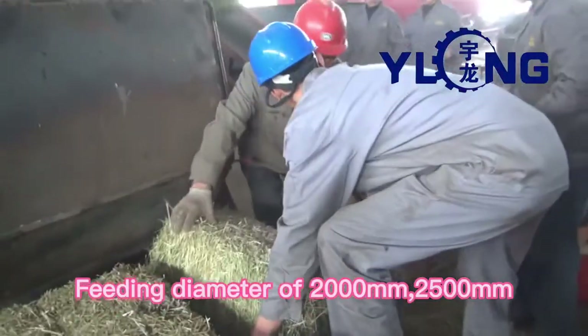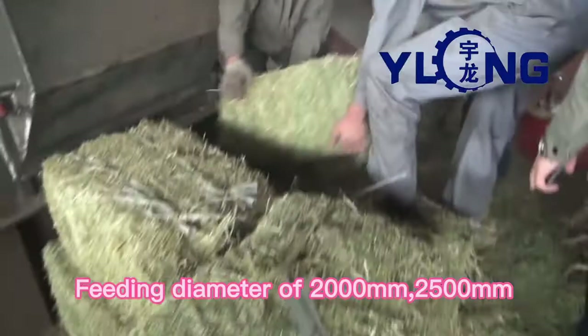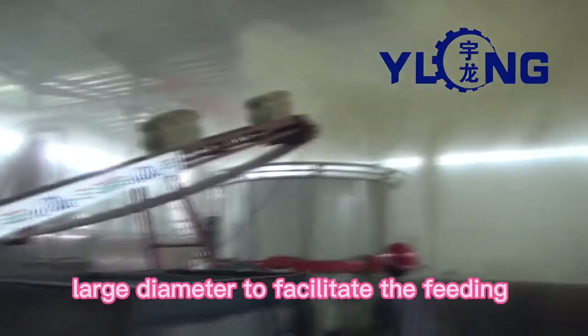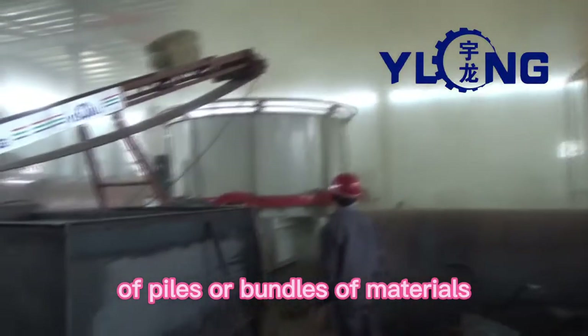Feeding diameters of 2000 mm, 2500 mm, and 3000 mm — three specifications — with a large diameter to facilitate the feeding of piles or bundles of materials.